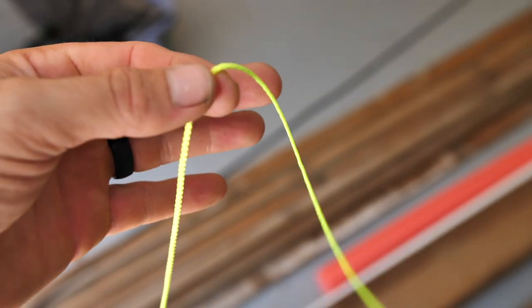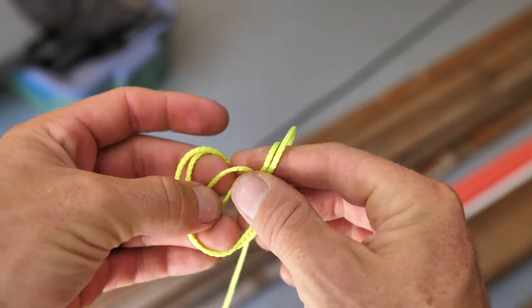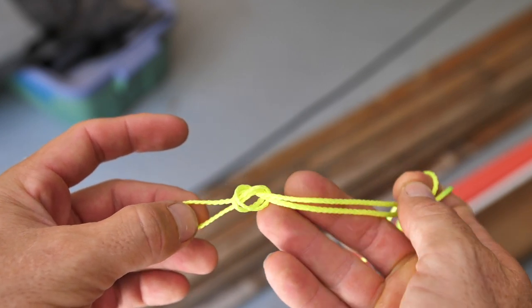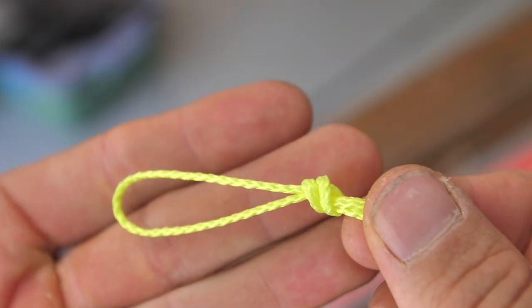Let me show you how to tie one of these simple loop knots. All you do is double over your line, then take that doubled section and tie a simple overhand loop knot — just like this. Pull the long end through and there you go. It's a simple, strong, and effective knot that could also work in a survival situation.